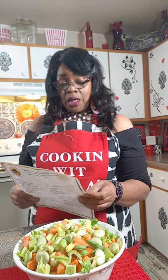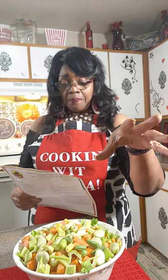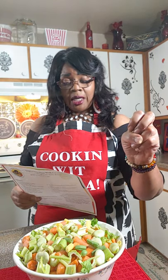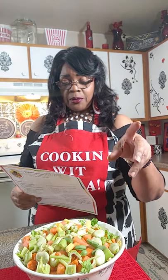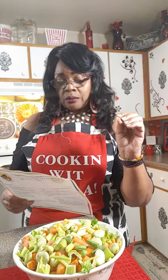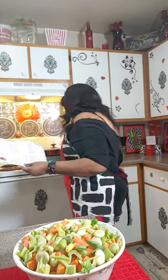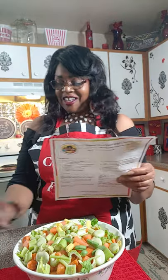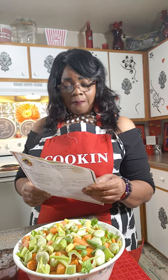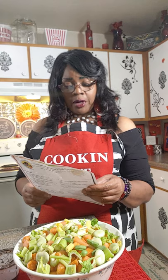So my ingredients is three pounds of chicken, two tablespoons of chicken seasoning, two tablespoons of ground cumin, salt and pepper to taste, two tablespoons of fresh garlic, two tablespoons of browning.